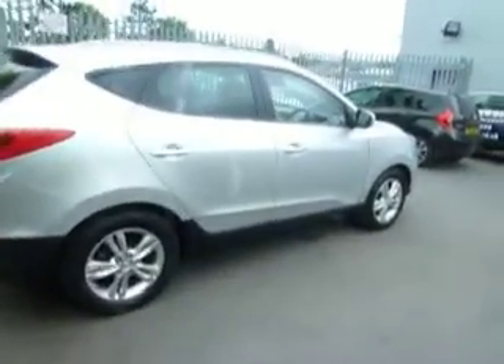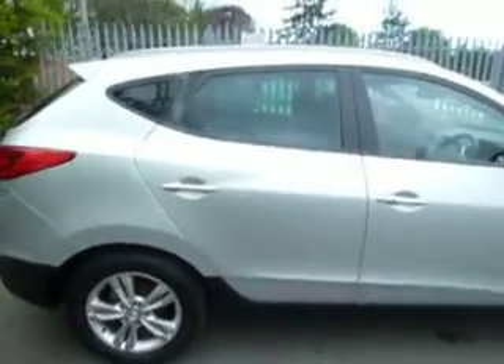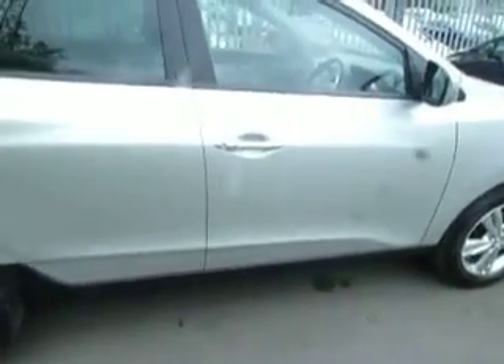Because it's a premium specification you're getting the panoramic sunroof, the tinted windows to the back, the big alloy wheels, and it's a keyless start as well.